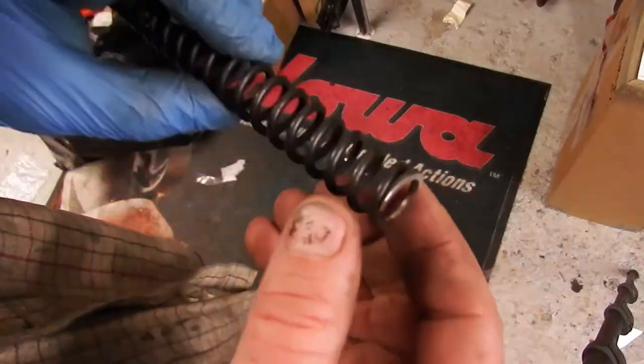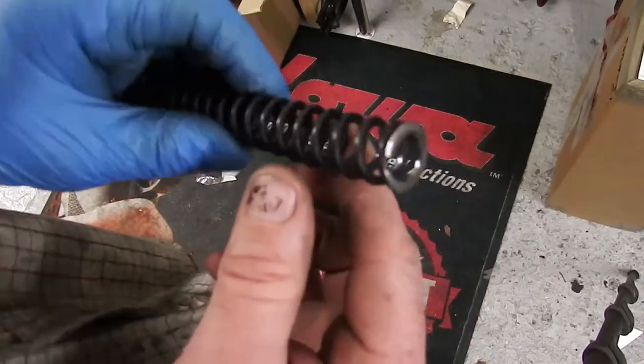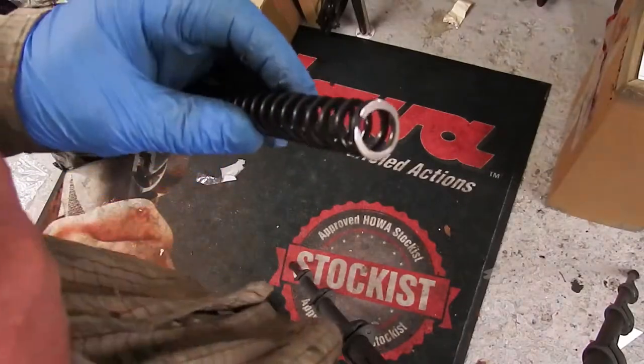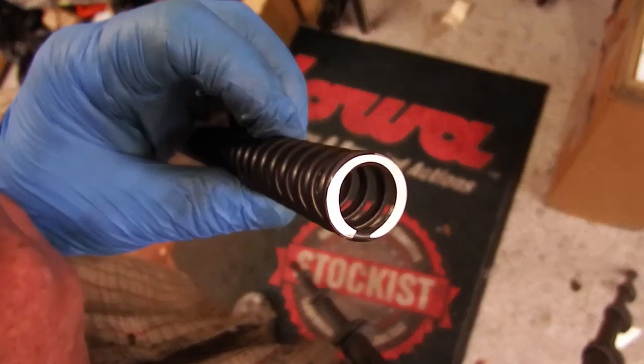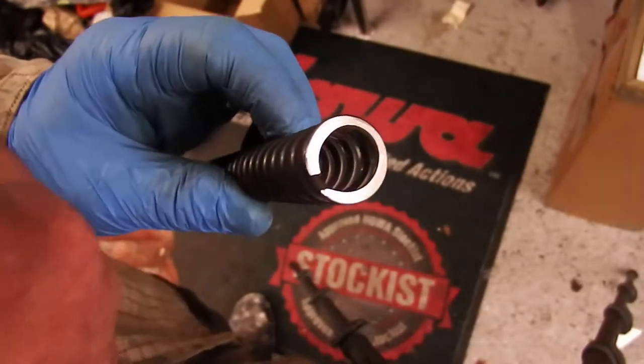I'm looking at the sparks coming off against the flat blade and I don't want to see a gap — that tells me the end of the spring is nice and flat. I'm not putting a lot of pressure on that; we don't need a perfectly polished edge because we're going to be putting it on a brass slip washer which is self-lubricating.